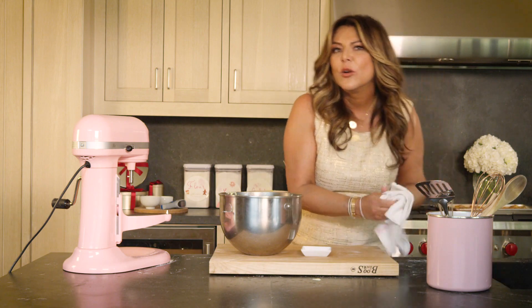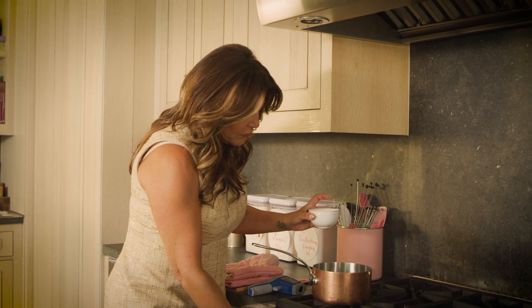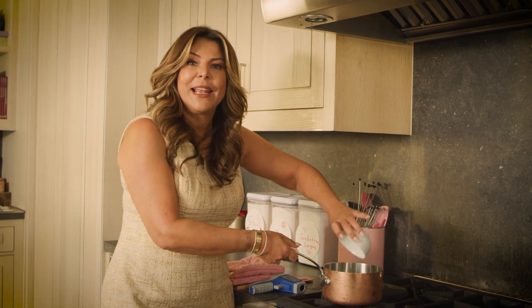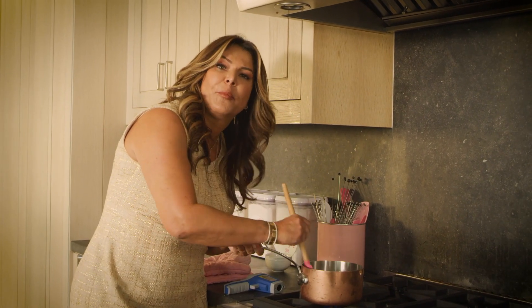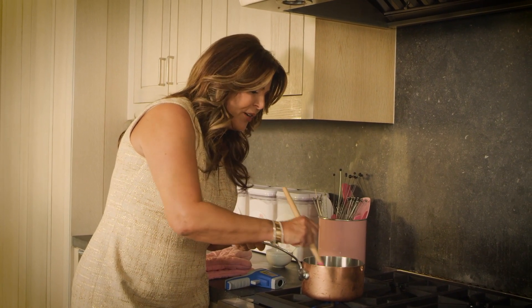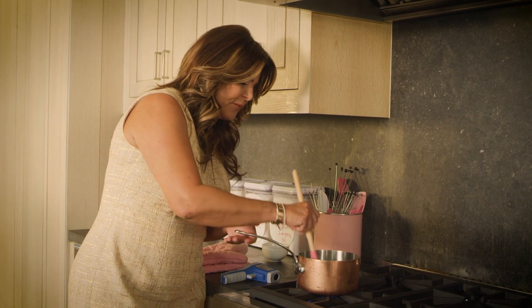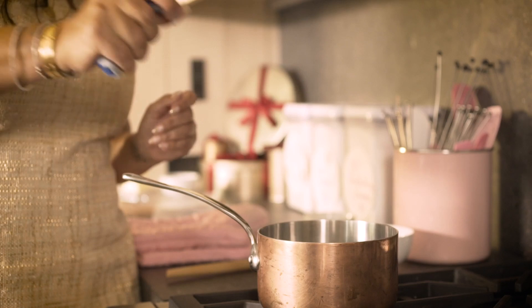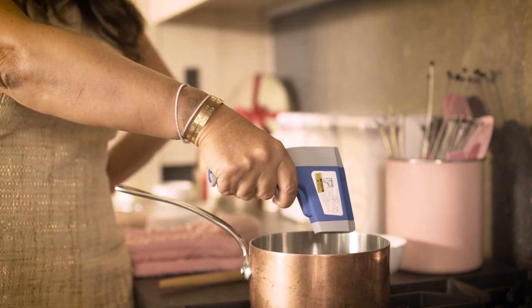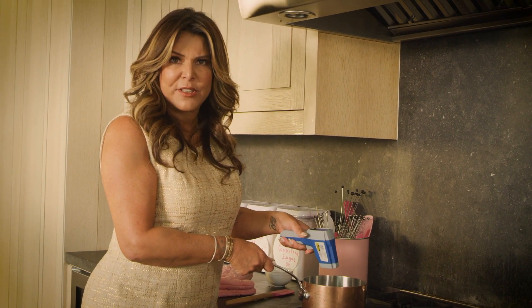I'm gonna have it in the fridge for about 10 minutes. I have some water in here and I'm gonna add sugar to make a little caramel. It has to go up to 244 degrees, so I'm using a thermometer. See how it's starting to boil — I want to bring the heat to 244 degrees Fahrenheit.